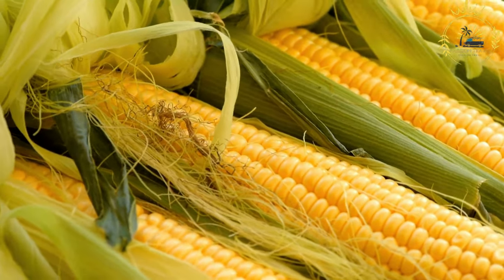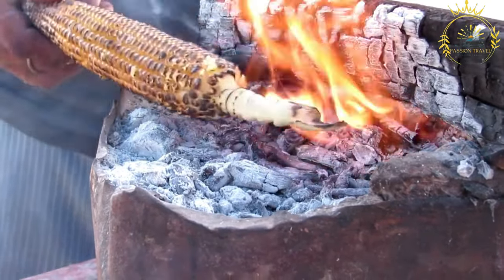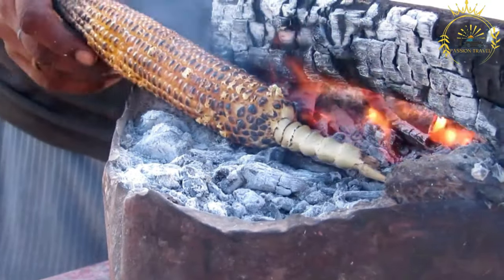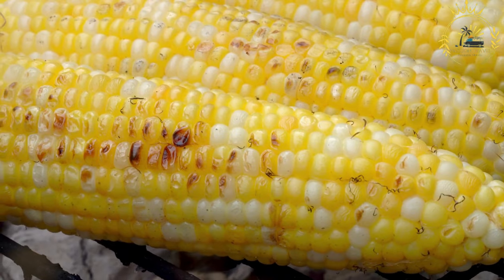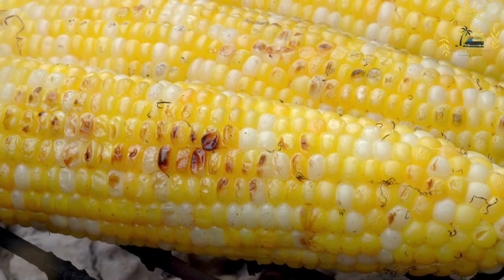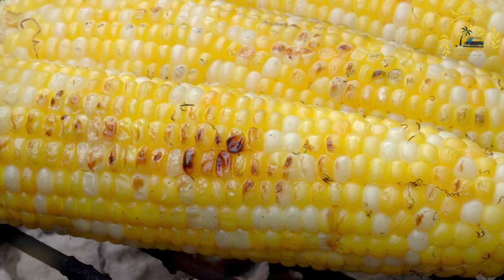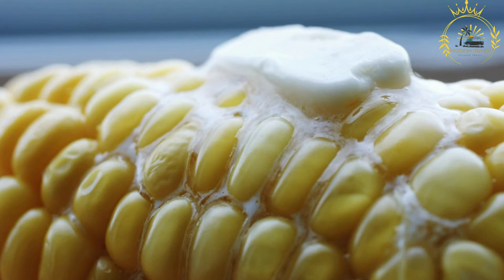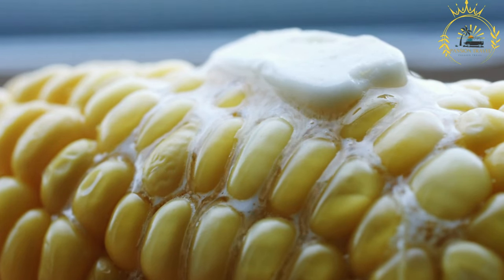Preheat the grill or roasting surface. If grilling, preheat to medium-high heat. If roasting, you can do so over an open flame, on a stovetop burner, or in an oven with the broiler setting. For the grill method, place the husked corn directly on the grill grates, turning occasionally until the kernels are tender and have some char marks — typically about 10 to 15 minutes.